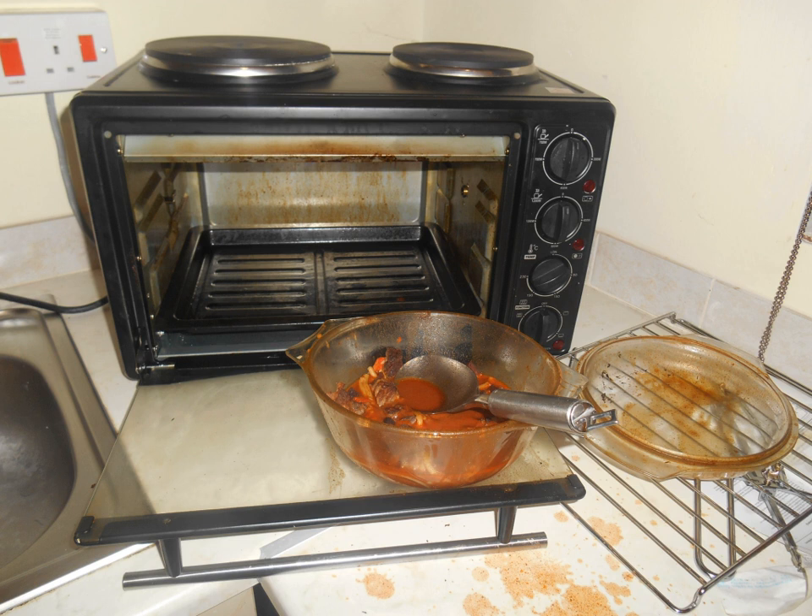Modern bachelor grillers have controller knobs to control cooking temperatures. These are steady states — a combination of a potentiometer and a thermostat — which ensure that the temperature stays stable.